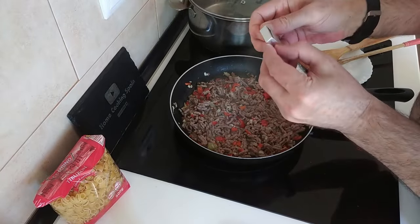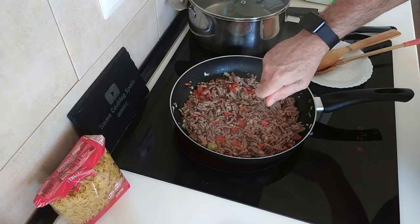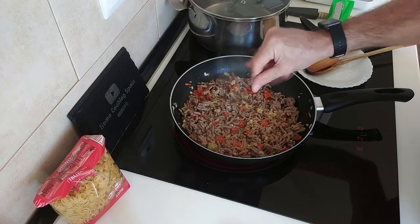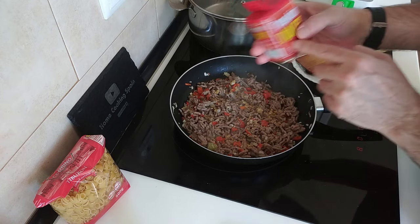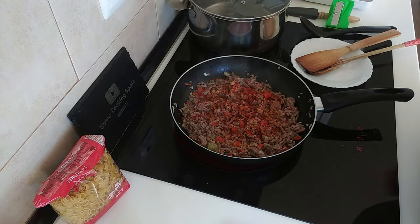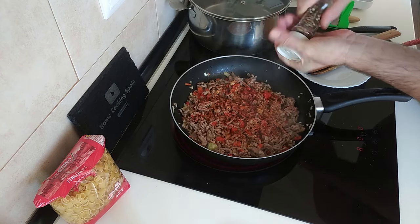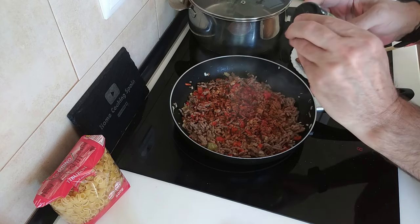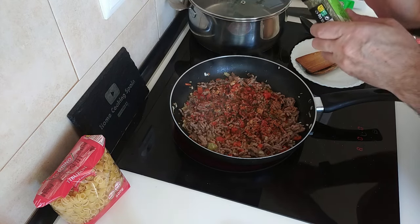Let's crumble in the stock cube. If you don't have a chicken stock cube, vegetable or meat is fine. There you go, that's crumbled in. I'm going to sprinkle a bit of sweet paprika — no set amounts, but I wouldn't go more than one teaspoon. A bit of multi-coloured pepper — black pepper or white, whatever you want, to your own liking. And some oregano — I'm just going to sprinkle a little bit in.